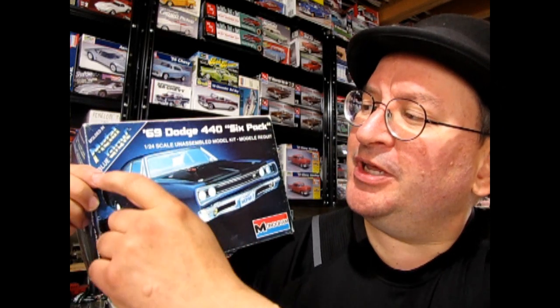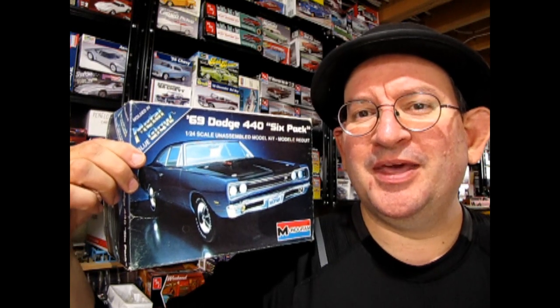Hello once again, Monster Hobby's model car garage mechanics. Welcome back to another episode of Finish It Fridays. Today we've got a real treat because I've got a really old model kit here that needs to be finished. This is a 1983 edition Monogram 1969 Dodge 440 6-pack molded in 1:24 scale. Let's go down to the bench and take a look at this amazing little model kit.